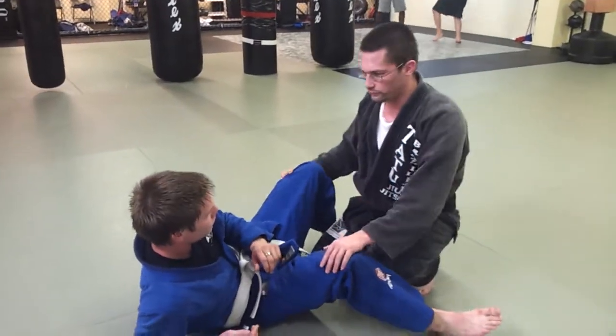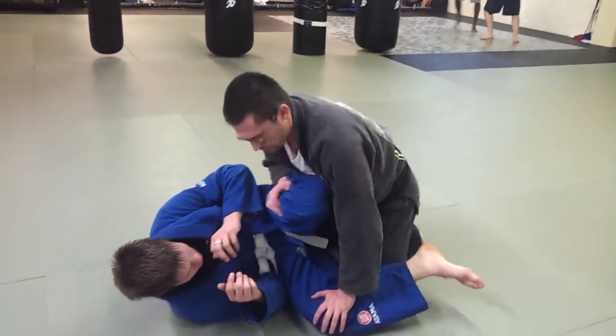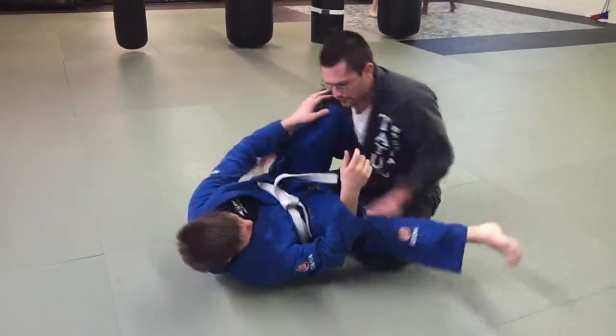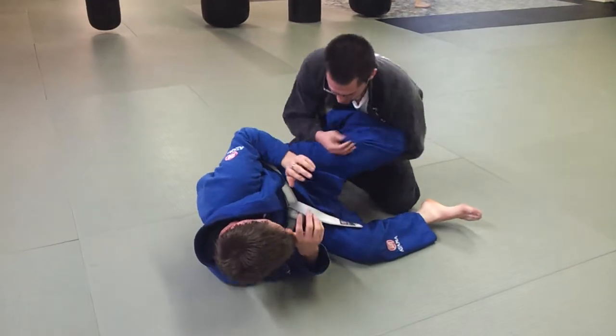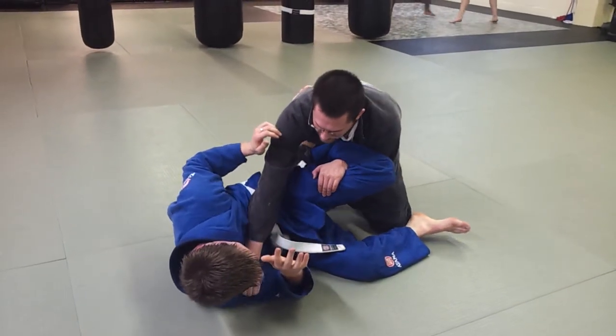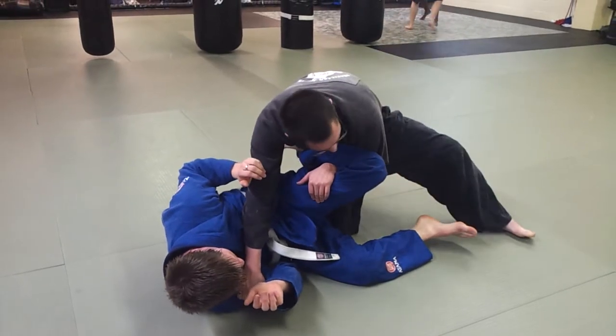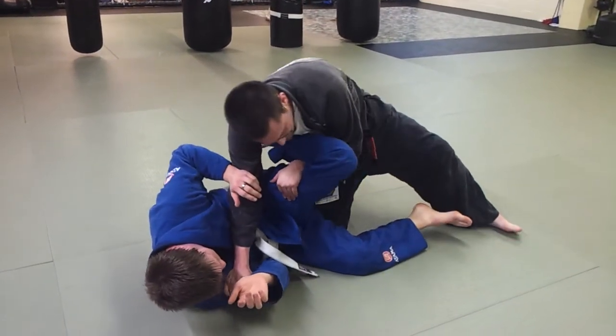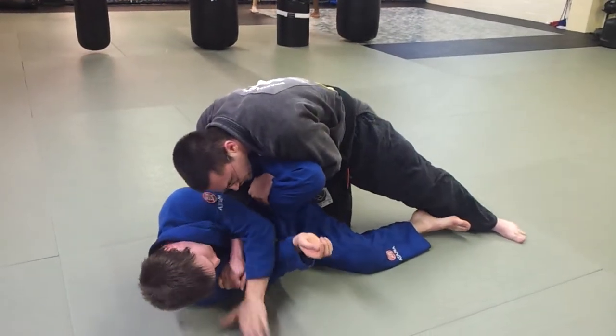So we're going to go off of that hip crank that I did at the seminar. So I'm here, maybe I'm here, and the guy goes for a scissor sweep. I pull my arm and I go to here, I'm going to bring the hand up through, control his thigh, reach down, grab the top of his knee, lift my back leg up, put pressure down to his hip, and I lift my shoulder to get the tap.